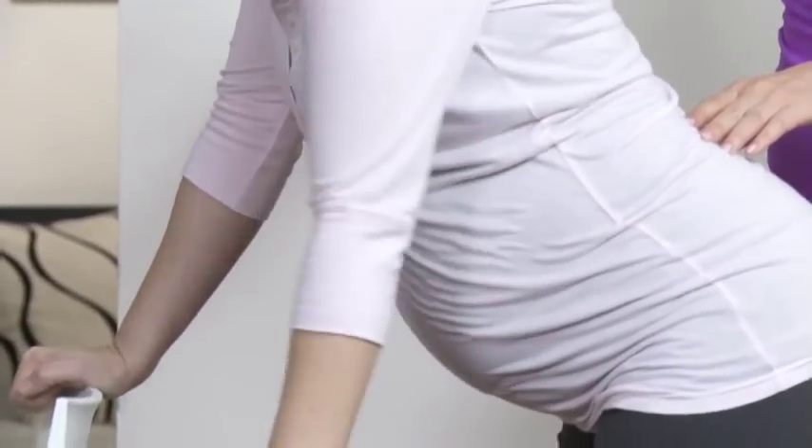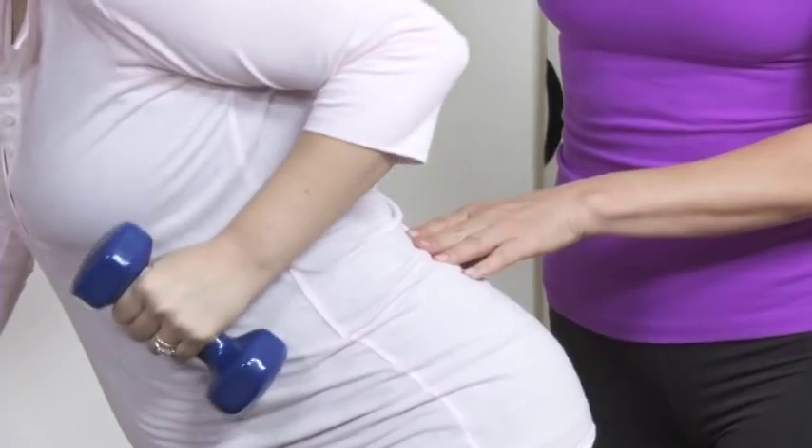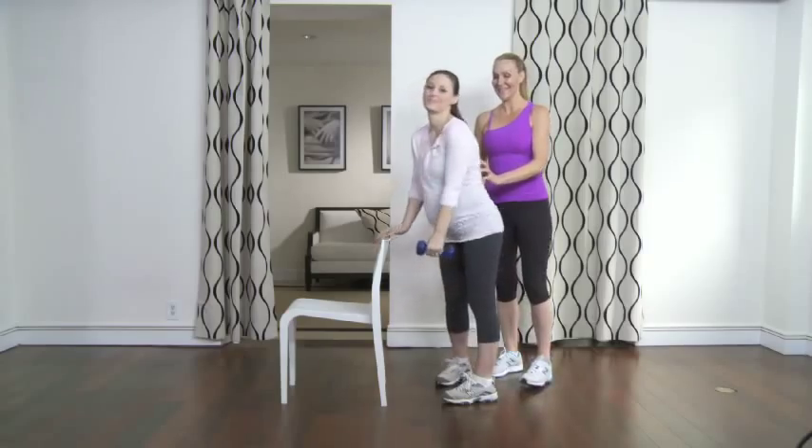It'll come in handy when you're fighting the ever-increasing boobs and belly, and of course later on when your baby grows larger and larger in your arms. Good job, nicely done.